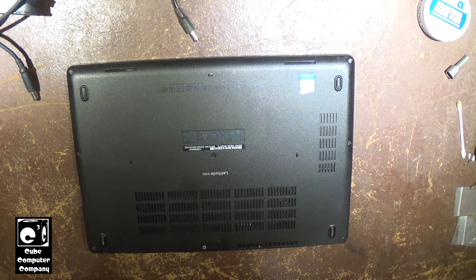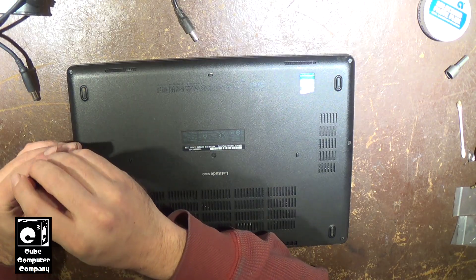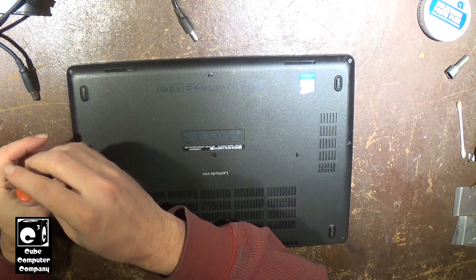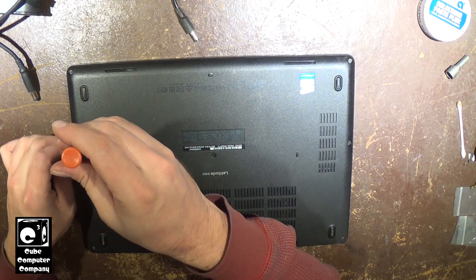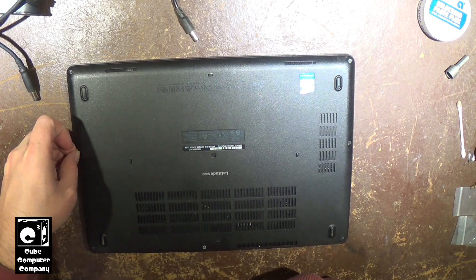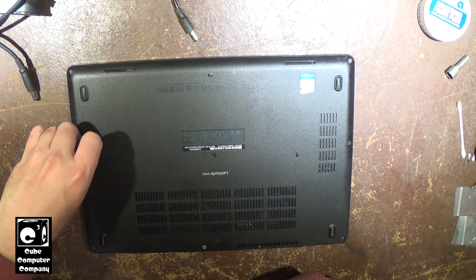I looked up this laptop online and it should have an NVMe M.2 slot. So first thing we'll do is remove these screws. We're cloning the data over to a new SSD and taking the hard drive out.